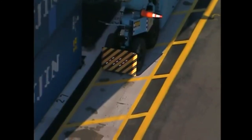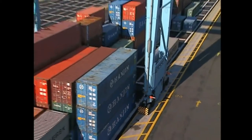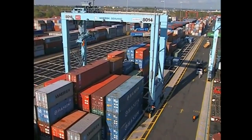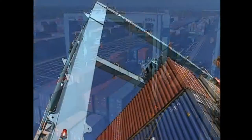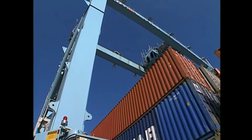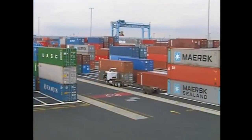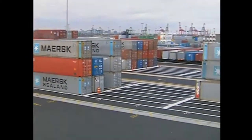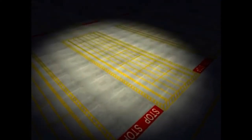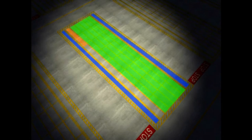This designated area where the RTG operates is referred to as the pad. The pad is a specially designed area of the terminal where the work surfaces have been reinforced to sustain the weight of stacked containers as well as the RTG. Terminals usually have more than one pad, and they are typically lined up side by side and end to end in a grid pattern. Each pad is made up of the container stack, two travel runways, and the truck lane.